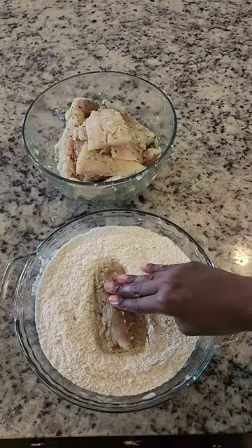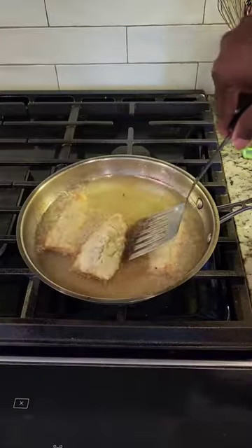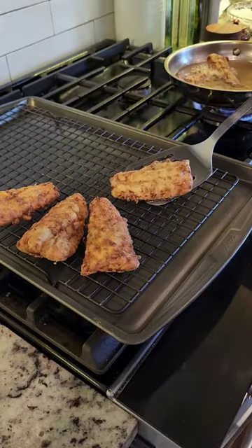Then I'm going to thinly coat it in some seasoned flour and fry it until it's golden brown and crispy. After that, I'll place it onto a baking rack to drain out the excess oil. I had one green plantain that was staring back at me, so I decided to fry that up too.